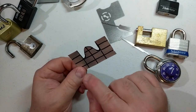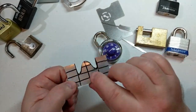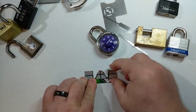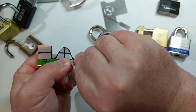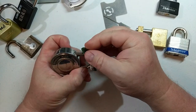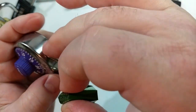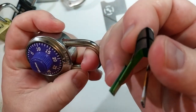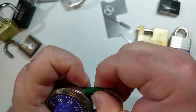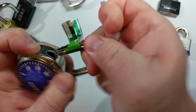Now for the aluminum shim. I'll form a handle and use this shim on a Master combination padlock — the kind you'd see on a gym locker. First fold it down, then wrap the sides around for a little extra purchase as a handle. Curve the shim by running it along the side of the padlock. The latch is on the left side, so I pull the shim out slightly, place the shim part on the outside, rock it down, turn while pushing in — and there we go.